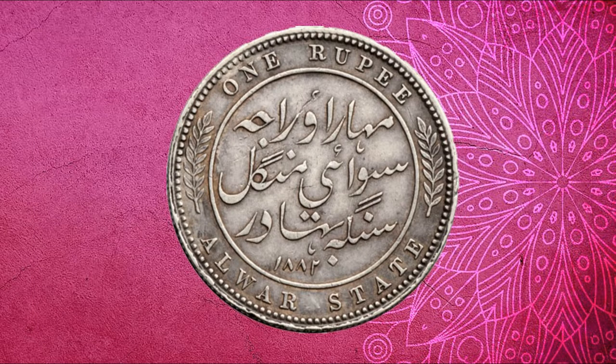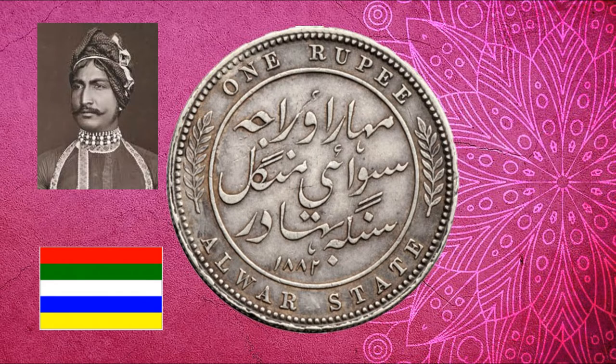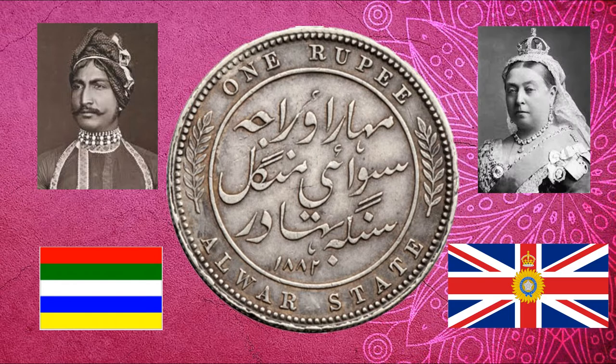Anyway, let us look in detail at the 1 Rupee coin of Alwar state. This coin was issued by His Highness Shri Sawai Maharaja Sir Mangal Singh Jivirendra Shiromani Dev, 6th Maharaja of Alwar, when Queen Victoria was ruling the British Empire.